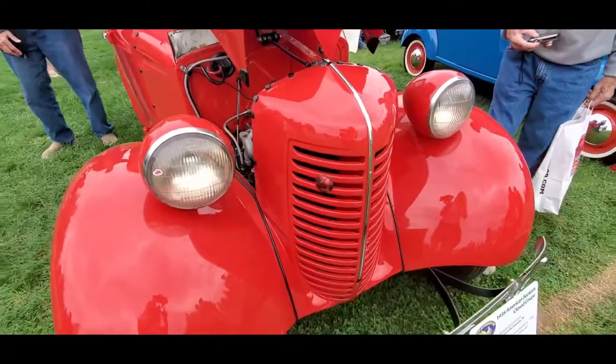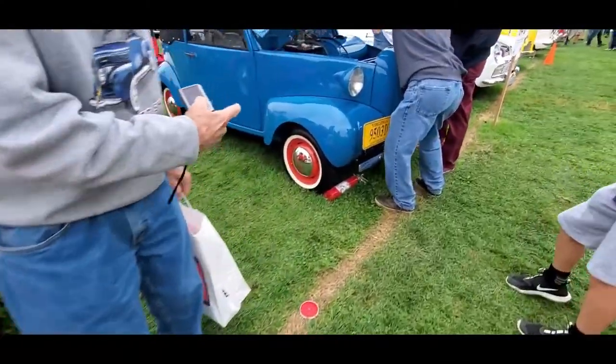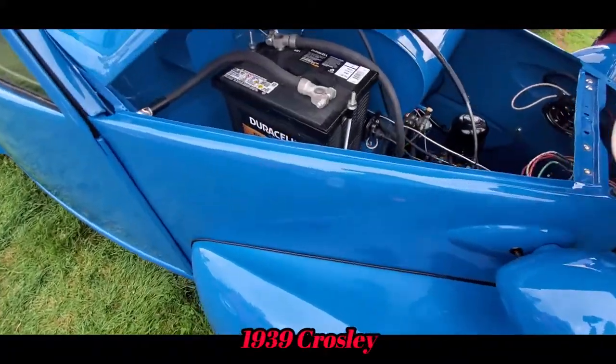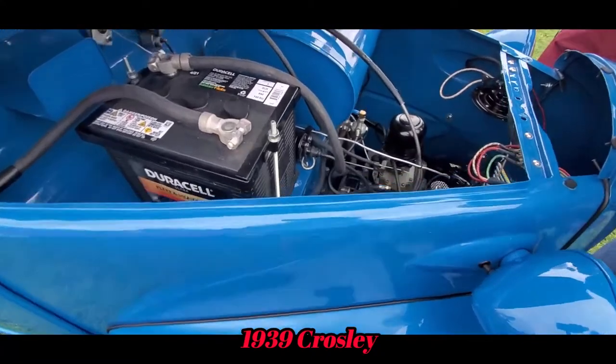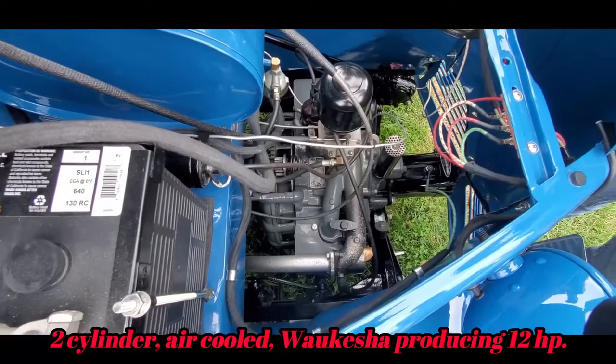Oh okay, this is the Bantam - that's the early one. The first year was 1939. Check that out - 9.55. There's the two-cylinder Crosley. That is too cool.